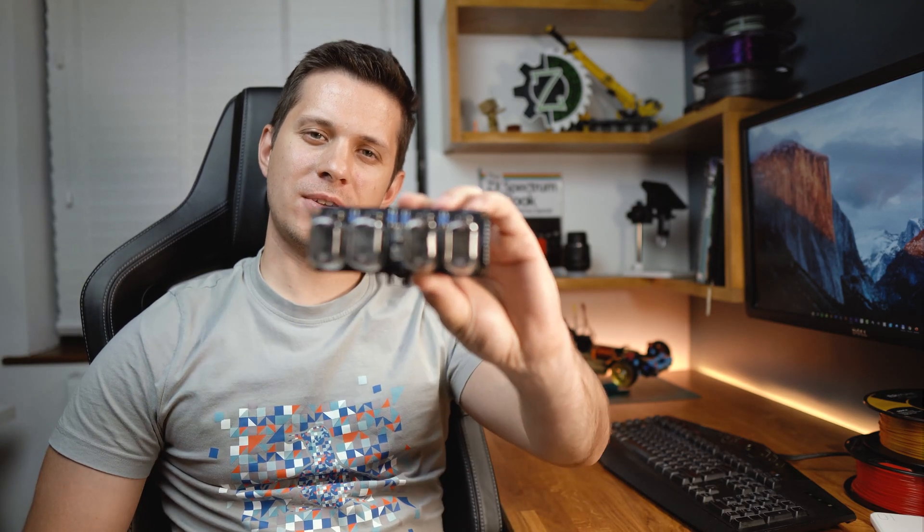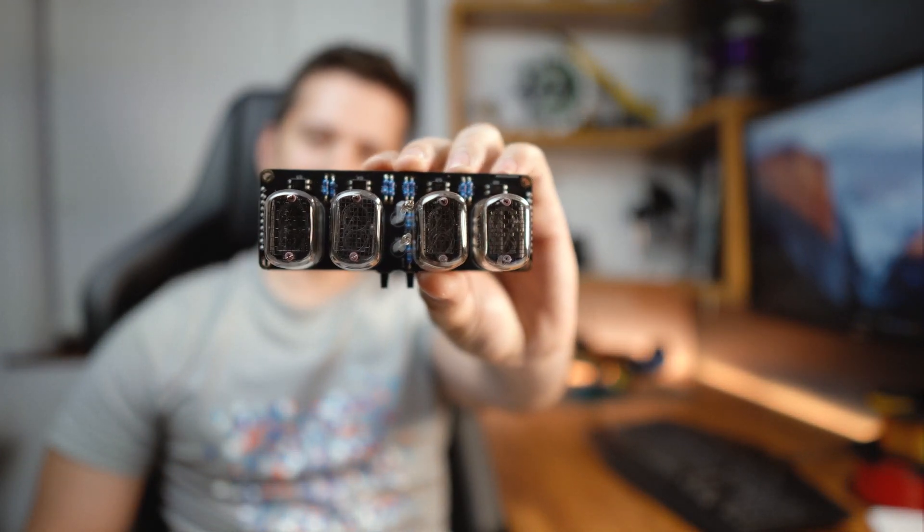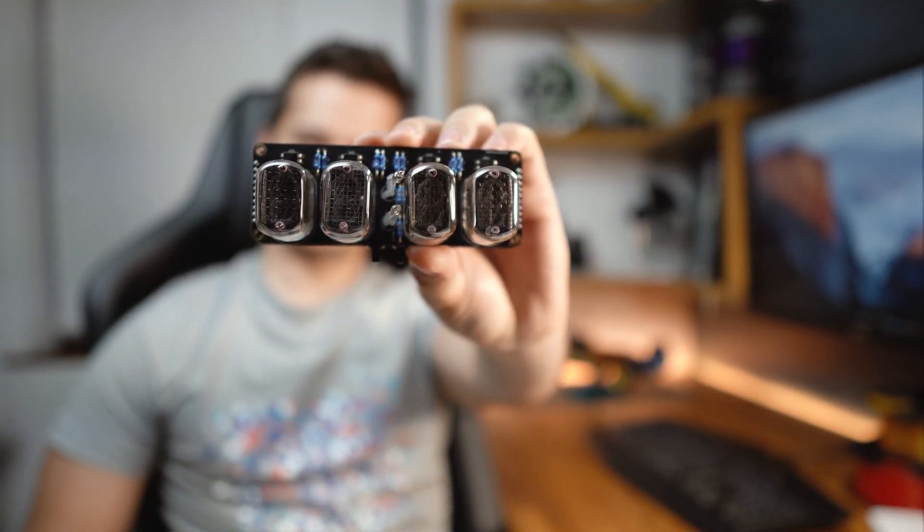Now, when you first look at these tubes, what's the first thing that comes to your mind? I personally believe that these look like portholes from a submarine. Call me crazy, but this is what I think. So then the real question pops — why don't we pay a tribute to our fellow Beatles and build a yellow submarine?